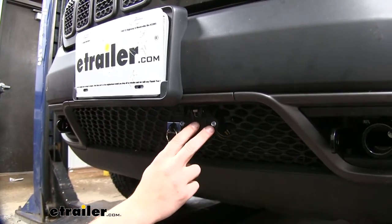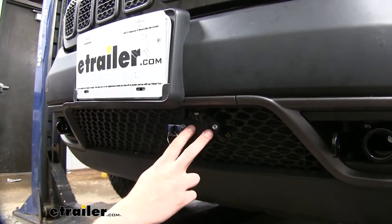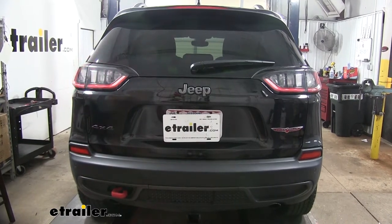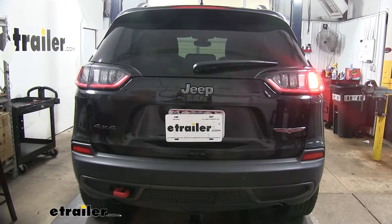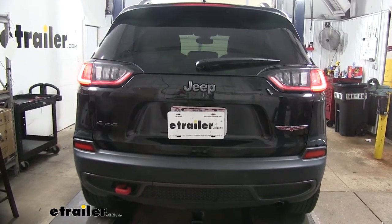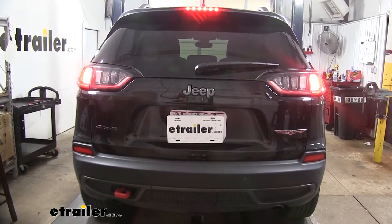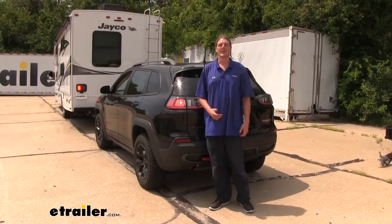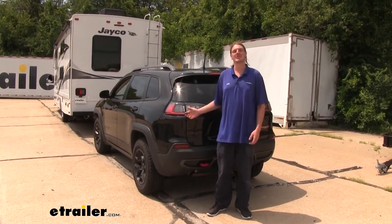You can either hook this to your motorhome and operate all the lights to verify they're working properly on the back of your vehicle, or you can hook it into a tester like the one we have here. You'll want to make sure you have your left turn signal, right turn signal, tail lamps, and brake lamps all functioning. With everything working properly, you can go back and button up any of your wiring with some zip ties and you're ready to hit the road. And that completes our installation of Roadmaster's diode wiring kit on your 2019 Jeep Cherokee.